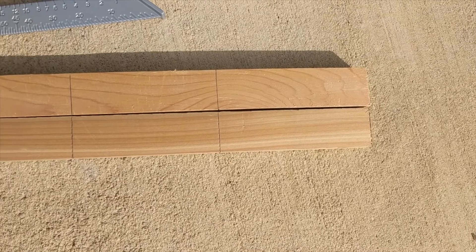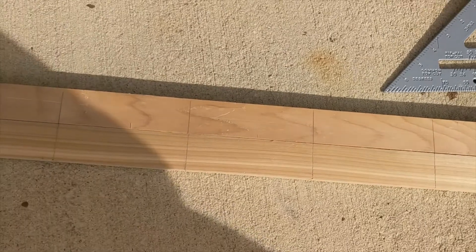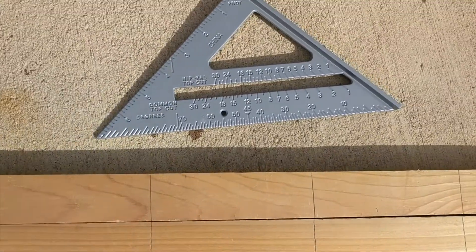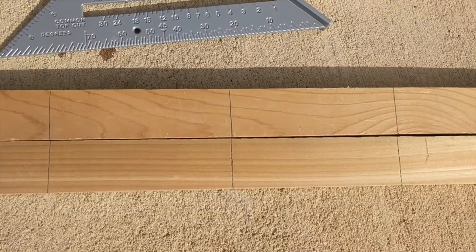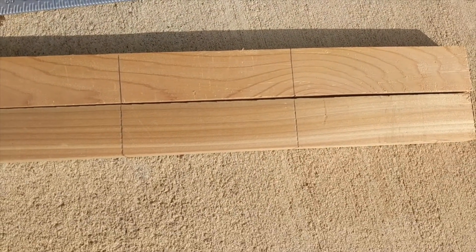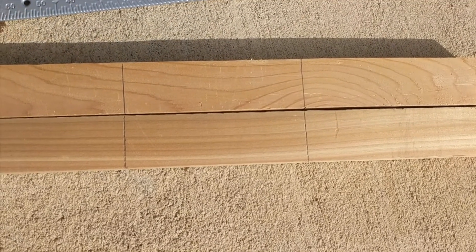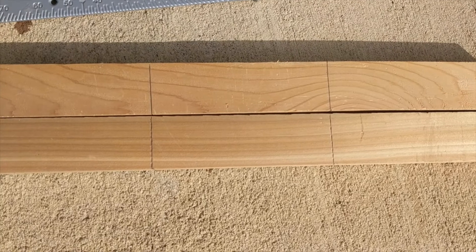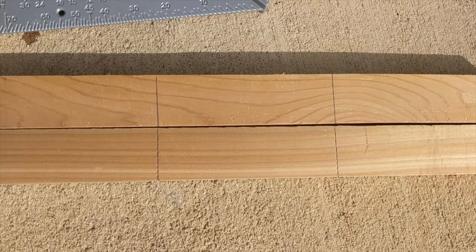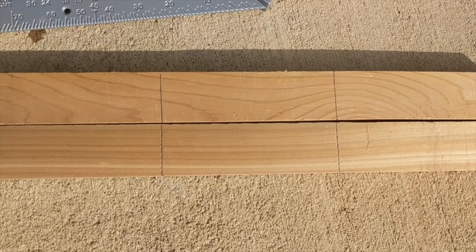I have marked up with a pencil where all my balusters should go. I'm going to make sure they are lined up and the two balusters would be roughly three and a half inches apart. I drew these lines spaced five inches apart because the balusters are one and a half inches wide.